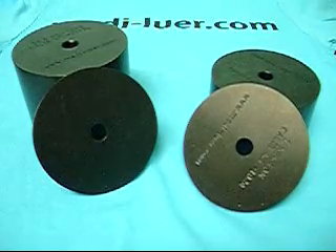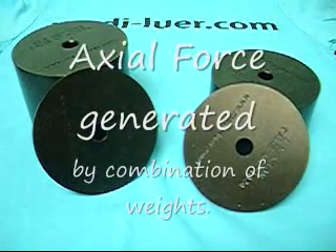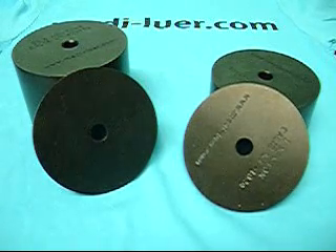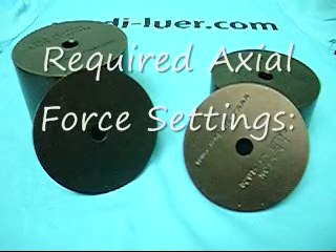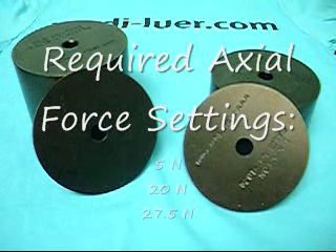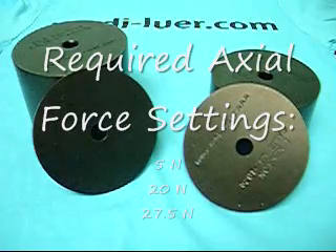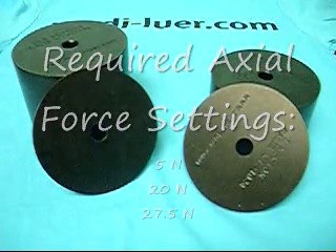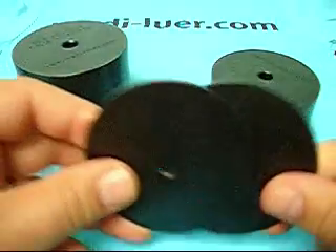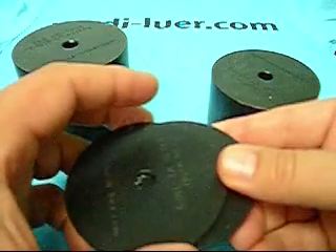What you see here are the weights. The weights apply the newtons of force needed to use simultaneously with the newton meters of torque. There are three weight settings required per the ISO 594 standards: one is 5 newtons, another is 20 newtons, and the last one is 27.5 newtons — nice round number, I know. What we have here is four weights; here are two. These are one-newton weights, used to make the five-newton base weight.